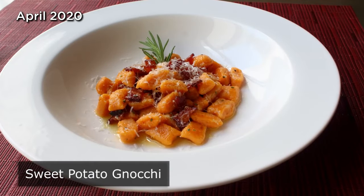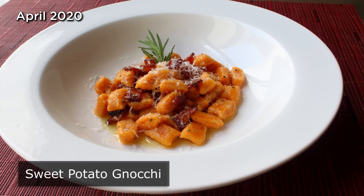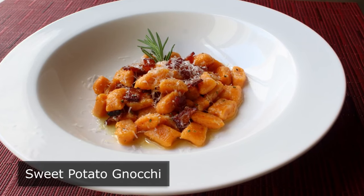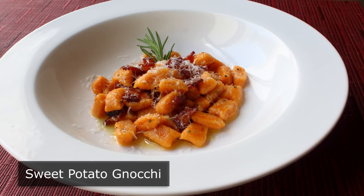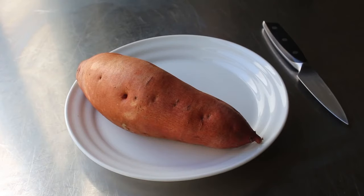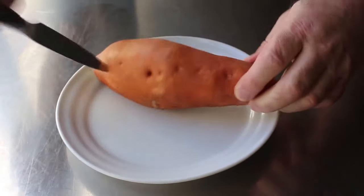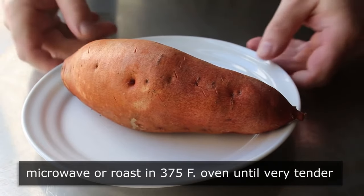Sweet potato gnocchi. That's right, I'm going to show you how to produce little pillows of pasta using a sweet potato, which is going to be a lot of fun and pretty easy. Since we're using the orange flesh sweet potato, I was just about to say also nutritious, but then I remembered we're going to be saucing this with a bacon butter, so I guess we'll put good for you in the maybe column. Let's get started by taking one large sweet potato and performing the old poke and roast — just taking a sharp knife and pricking the skin all over before we roast this until it's completely tender, which I like to do in the microwave since it's fast and easy. You'll know it's done by poking with a knife.